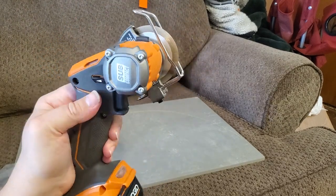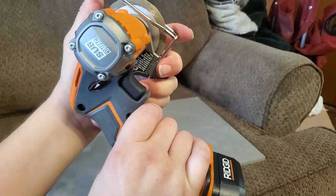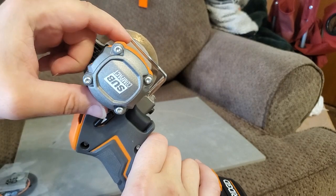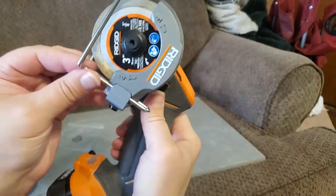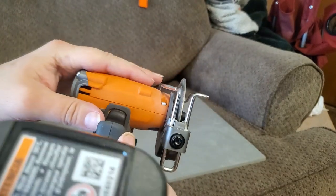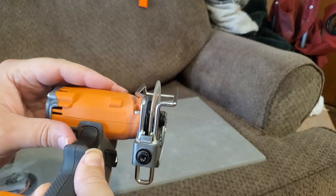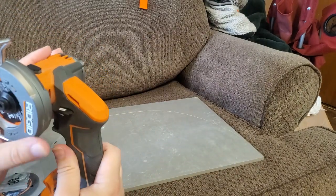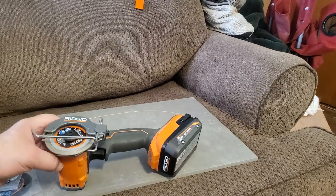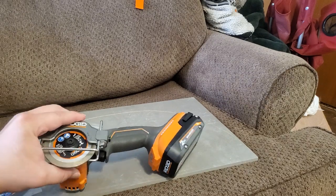I really can't think of anything negative to say about it other than the depth of cut is limited by a couple of different things — like this piece right here and the body of it. That's going to limit your depth of cut. I'd say about three quarters of an inch or so — let me go grab a tape measure. I just measured it: the depth of cut is around five eighths max, probably a little bit less than that.